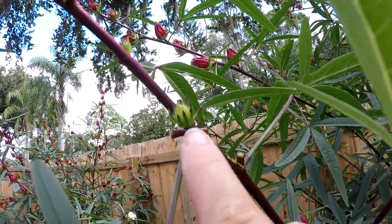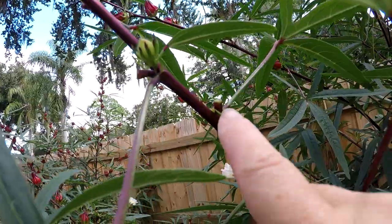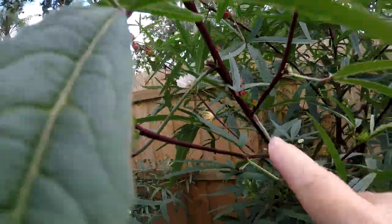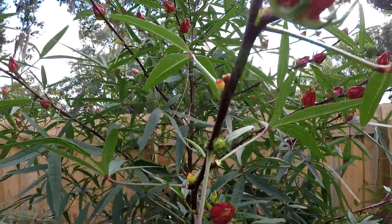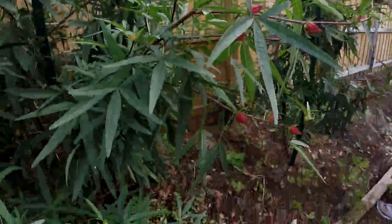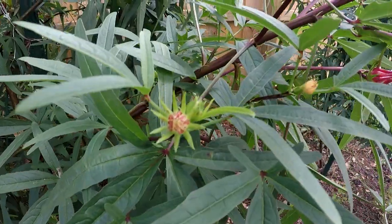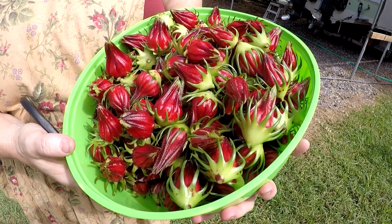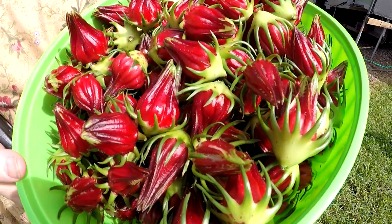Those are just beautiful. What I'm going to point out here is that even though I picked the main calyxes, there are little calyxes that come along right behind it for the next harvest time. Those are baby buds I'm pointing out. By the way, you can dry these leaves if you want and make them into a curry — they have several applications that way too.